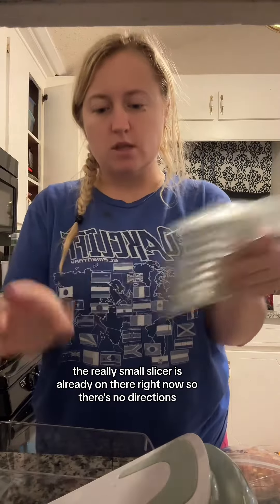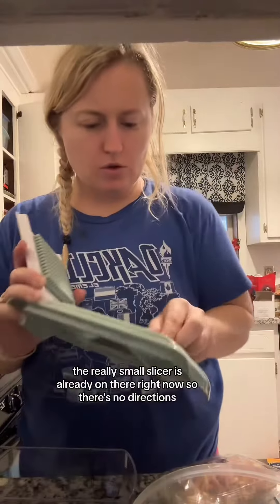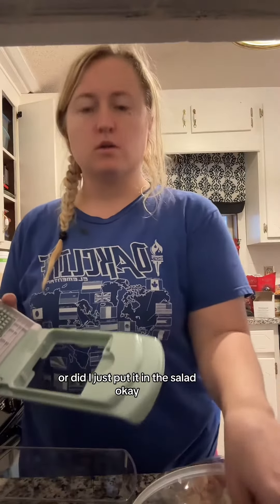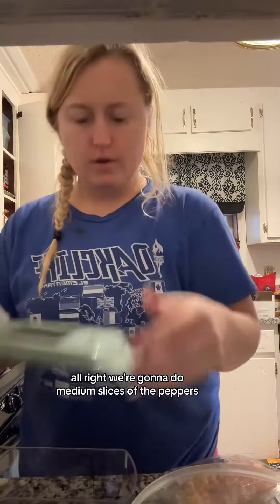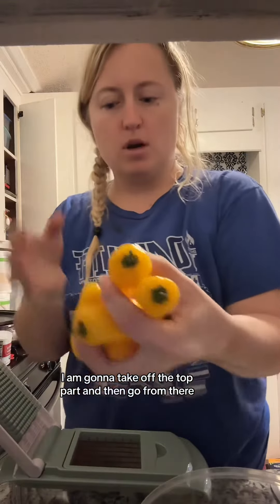I don't know what this is, and this is the medium slicer. The really small slicer is already on there right now. There's no directions — oh, there it goes. Because I want to do the medium — where did I just put it? Oh, in the salad.